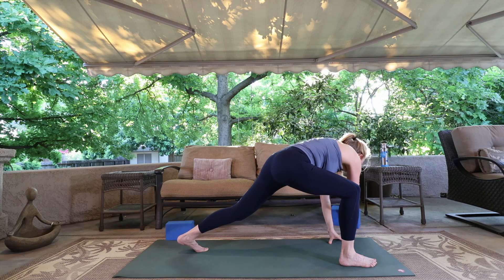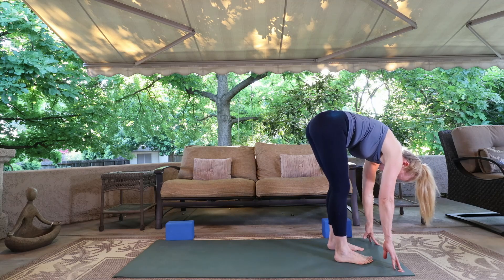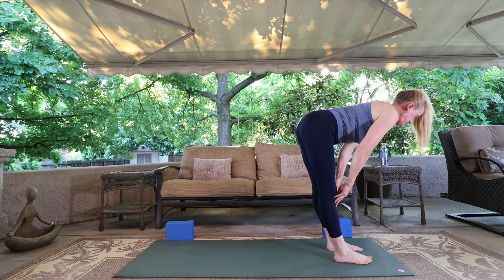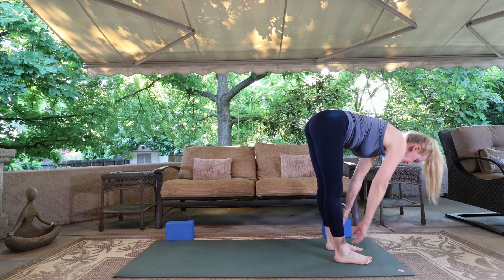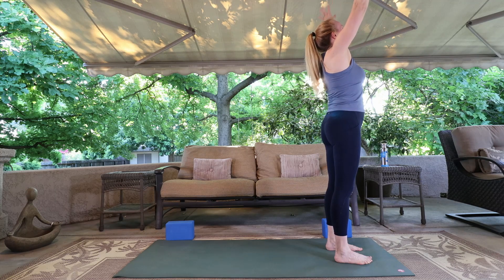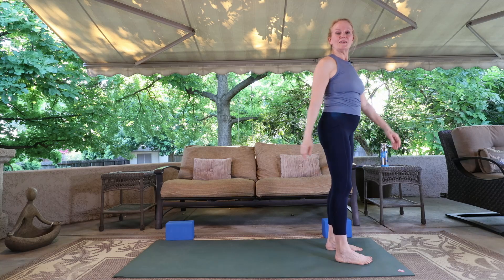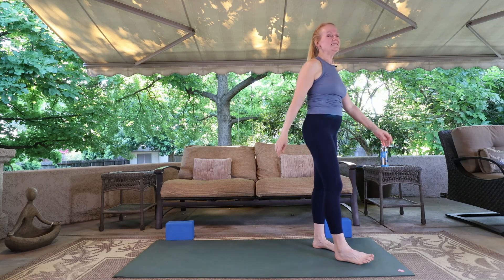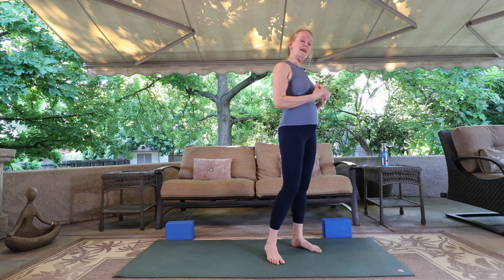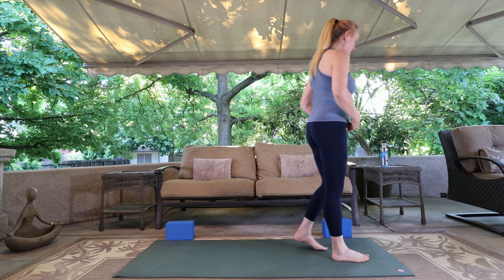Bring the hand down, set your block aside, and step to forward fold. Inhale, lift and fold. Sweep it up and release. Let that tension out of the body. Now just take a moment to check in with yourself — how you're doing. Is your mind staying in your practice? Are you feeling the practice in your body?